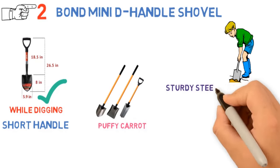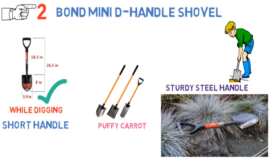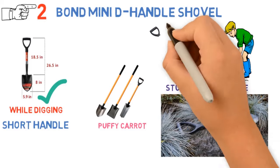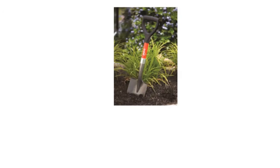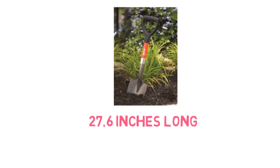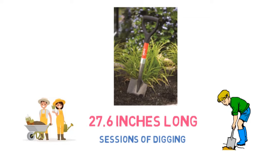Gardening site Puffy Carrot has this to say about the Bond shovel: the shovel has a sturdy steel handle, a steel head, and a rust-resistant, powder-coated finish, all of which guarantee that you will have it among your tools for years to come. However, they mention that the short handle — the entire shovel is only 27.6 inches long — means that this tool can be hard on your back during extended sessions of digging. Instead, this might be most useful for small digging jobs in flowerbeds, or for lifting and moving dirt and other garden debris.